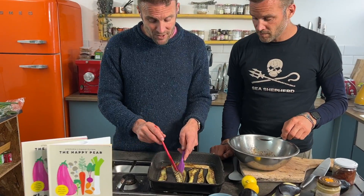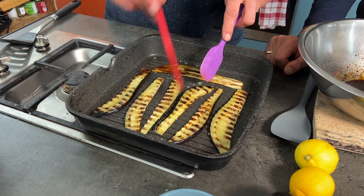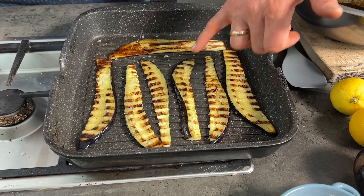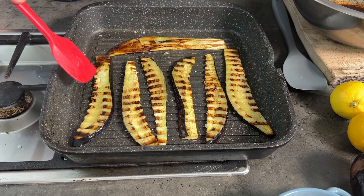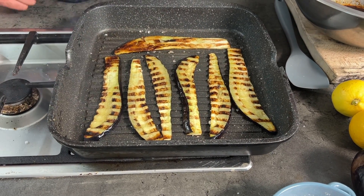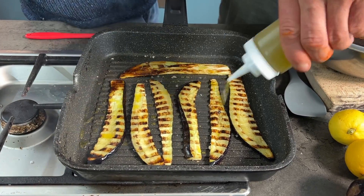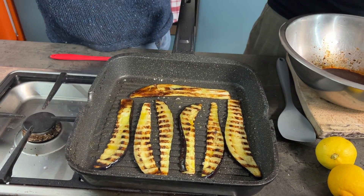The aubergine now has nice char marks on both sides — a lot of the moisture has evaporated and they have a nice glaze color. You want them to hit that melt-in-your-mouth texture, caramelized, soft, and gooey. If in doubt, add a little extra oil to enable more caramelization. Using a spray bottle is a good way to use less oil.